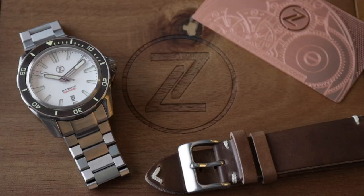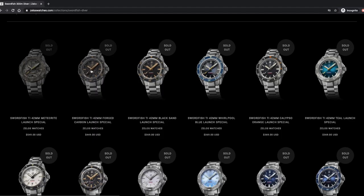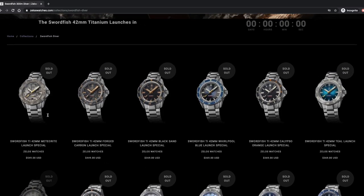Measurements and specifications: it has a case diameter of 42mm, thickness of 13mm, and a lug-to-lug of 48mm, with a lug width of 22mm. Currently all models are sold out. I believe that the second-market pairs will cost $100 more, which does not make it so attractive from my point of view.